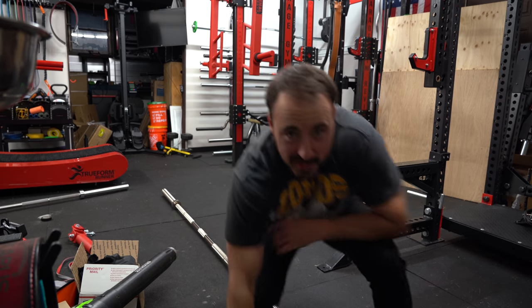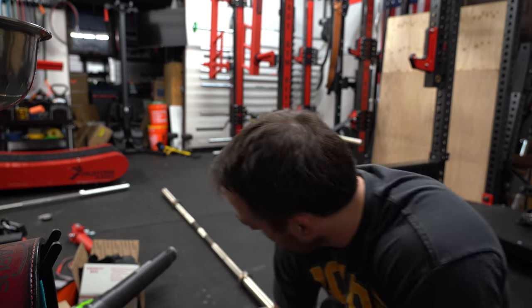Bar of choice for this deadlift is going to be the Kabuki Strength Nugen Power Bar — it's 29 millimeters. I was going to use a deadlift bar, but if you use a deadlift bar, people say you really don't lift that much because you're using a 27mm slinky bar. So I'm just going to use a regular power bar.